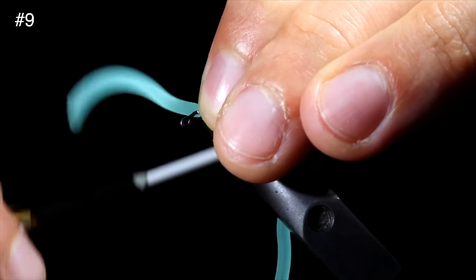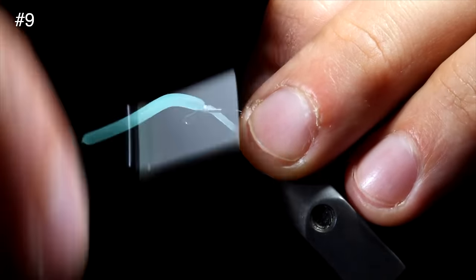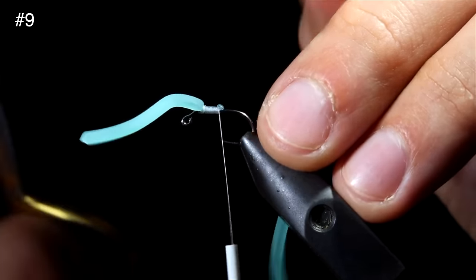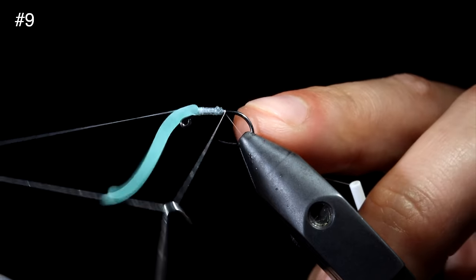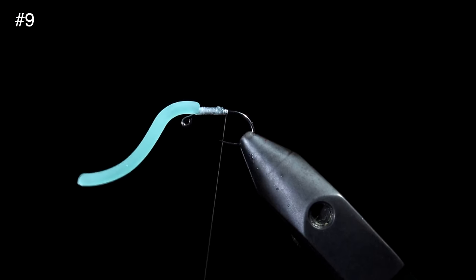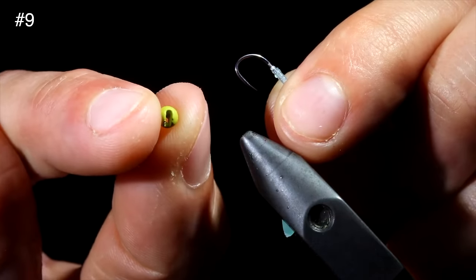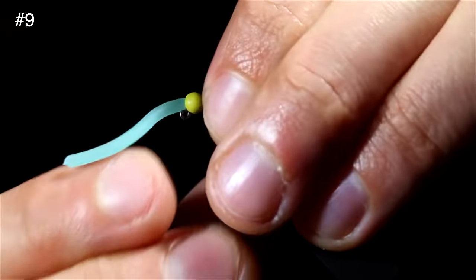Secure the squirmy worm to the head of the fly by taking some loose wraps to begin with and wrapping tighter and tighter as you go. Once secure, pull the squirmy worm material to the side and snip free. We will then whip finish to hold everything in place for our next step. Snip the thread free and grab a tungsten bead.